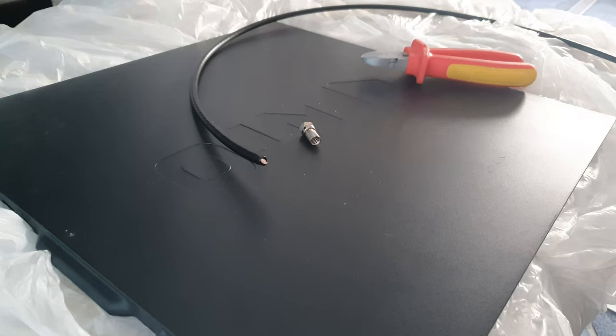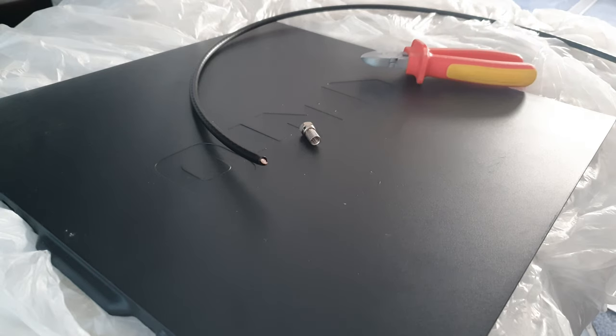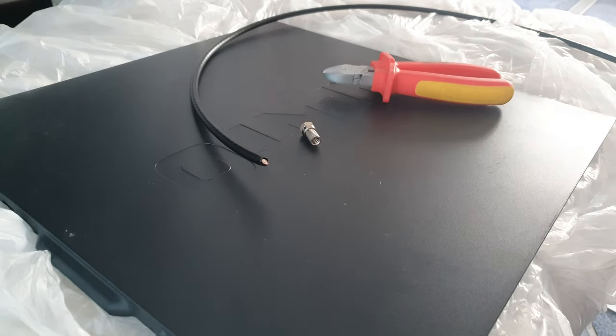Hey, what's up everyone, it's David here. I'm going to show you how to terminate a coaxial cable with an F connector screw type — you can see one right there which I'll be using. You can also get these in compression form, but if you mess up with compression you need to cut the end off and start again. So this screw type is the best version if you're not confident. I'm doing this with wire cutters, but there are other tools you can use.